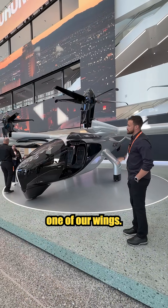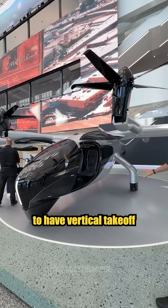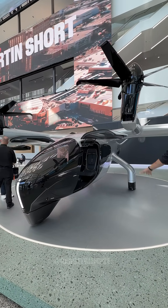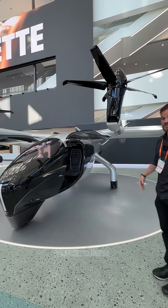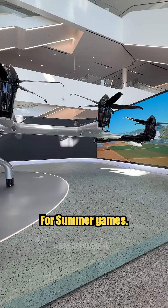Six batteries, three to each one of our wings, and 12 propellers. It's currently set up to have vertical takeoff pads similar to this, spread out over a large major city, projected for LA for the 2028 Olympic Games summer games.